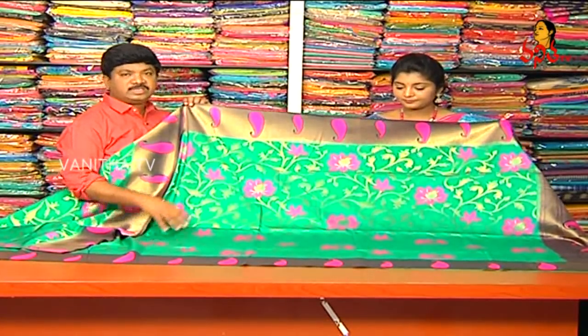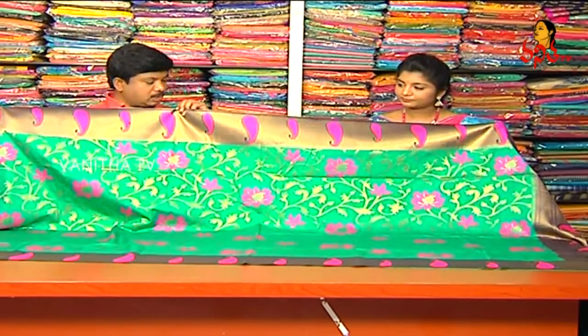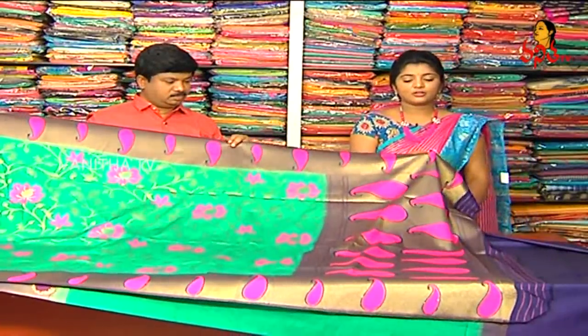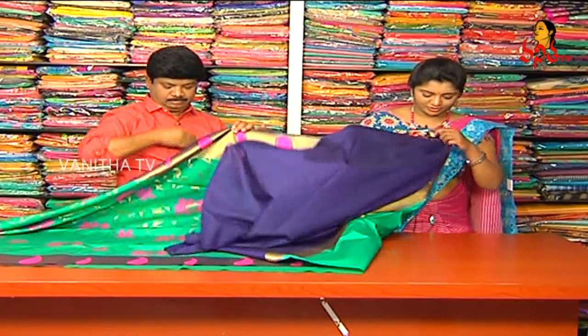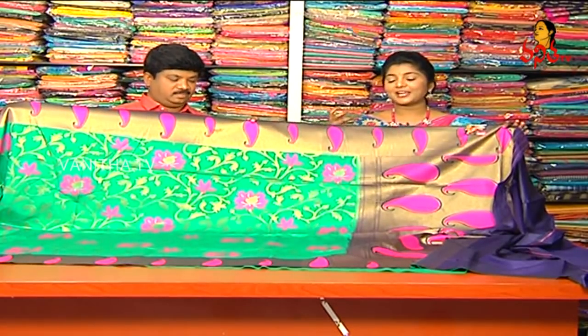Next sari: we have a tussar jute with a sea green color combination. We have a leaf style and bouquet design, with flowers and a pine border. We have a mango style with a pad in the back of the neck. We have a base with blue color combination and a pink color contrast. We have blouses and borders included. The cost is 1,610 rupees. These collections are great for the 9-day festival season.